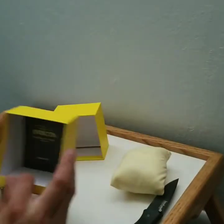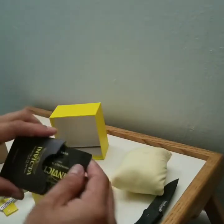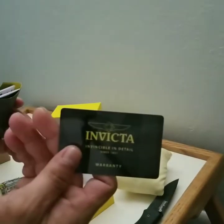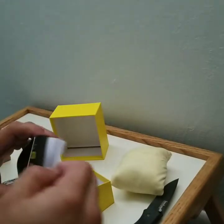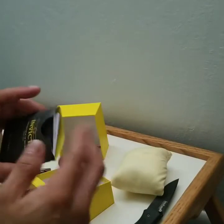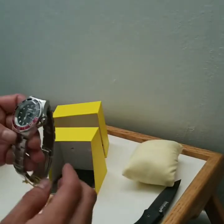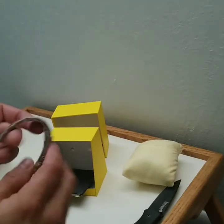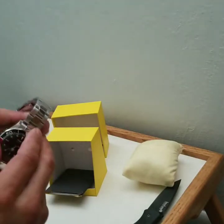I'm also going to have more videos to take off the date window magnifier. Anyway, here's just an unboxing of the watch. It has the Invicta warranty card, instructions, and warranty. All in all, besides the bezel not working right now...